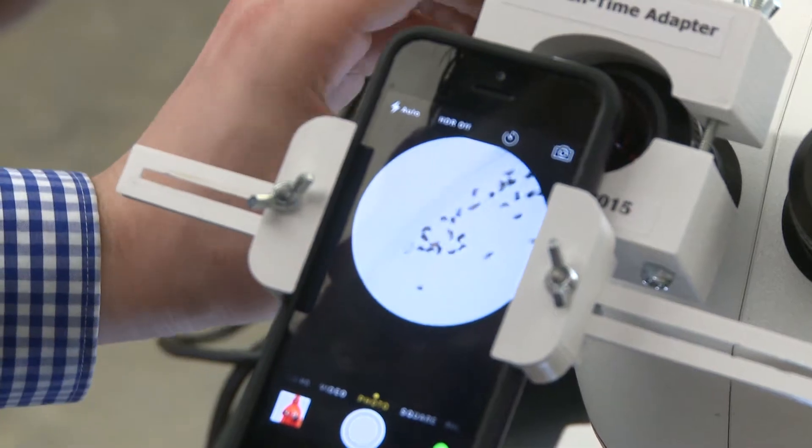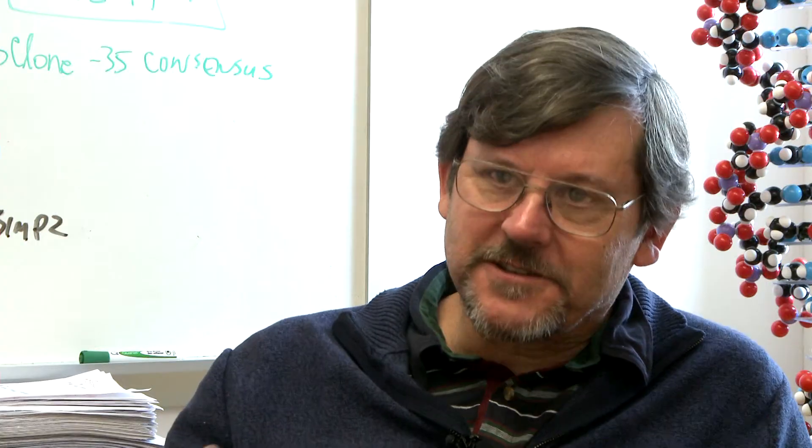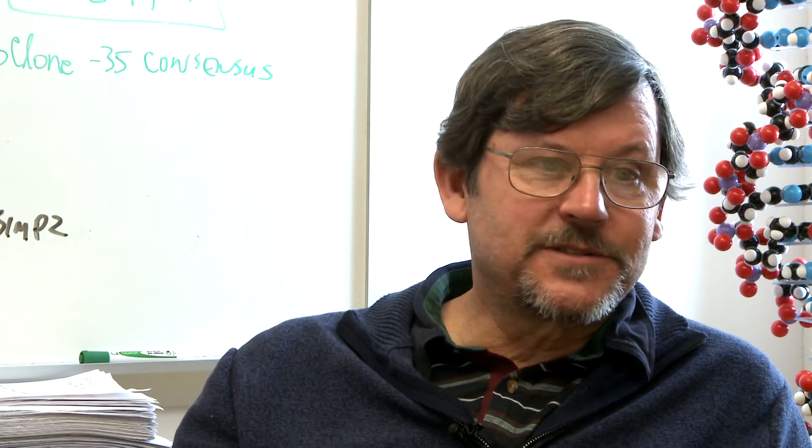I was so impressed by it, and two other colleagues in the department were impressed by it, that I used biology operational money to buy 12 of them. They are used by students in my class this semester and will be used by my class for several semesters, and will be used by students in other classes.